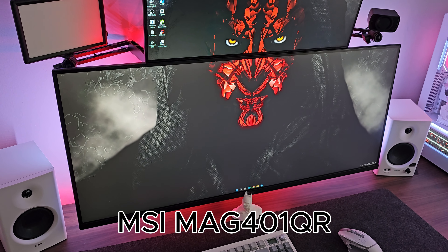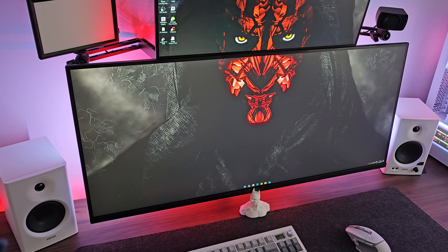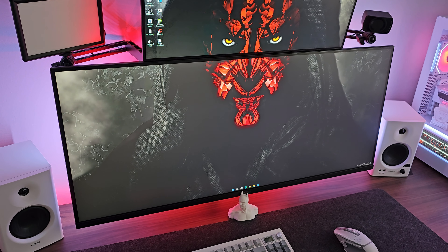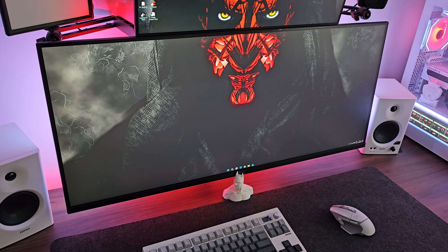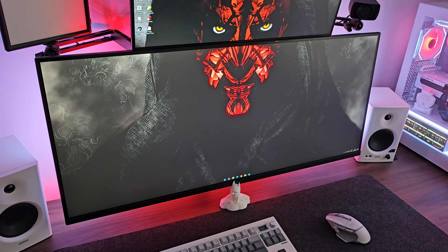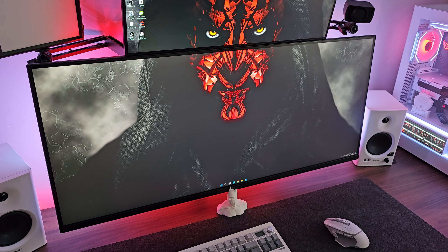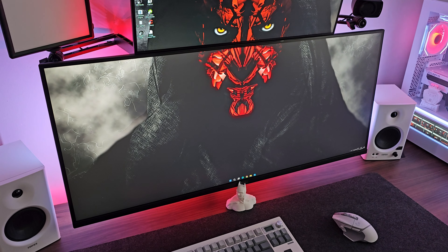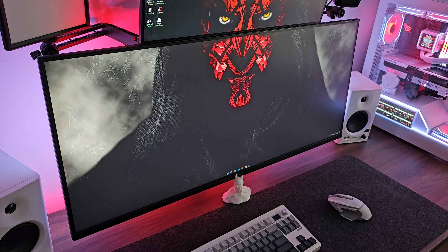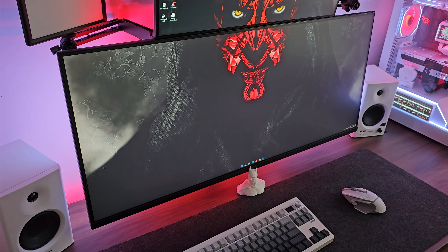Down below is the MSI Mag 41QR, which is a 40 inch flat screen ultrawide 1440p monitor at 144Hz, which can be boosted up to 160Hz as well. Absolutely brilliant monitor for the price — I think it was about 350 quid. I thought it was going to be weird going back to a flat monitor coming from a 34 inch curved, but the extra screen real estate is absolutely superb.